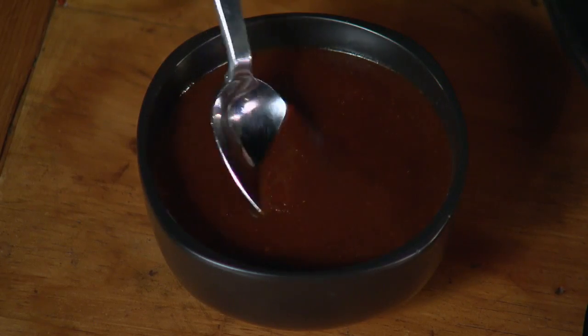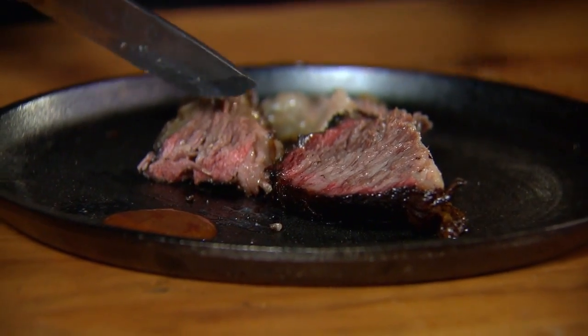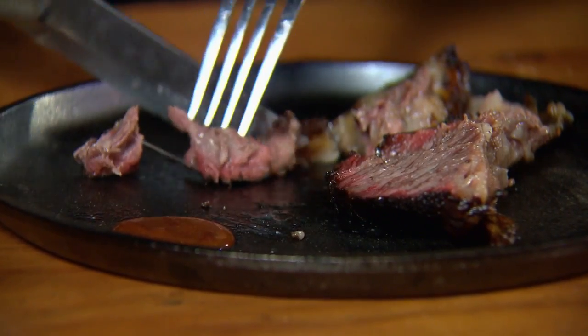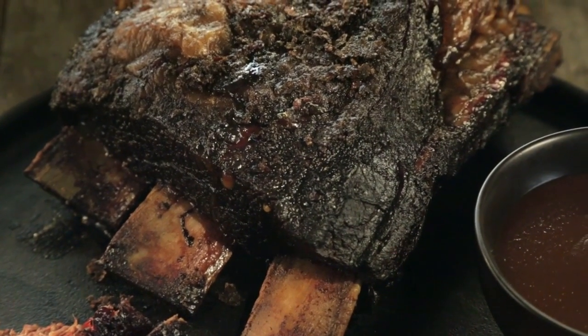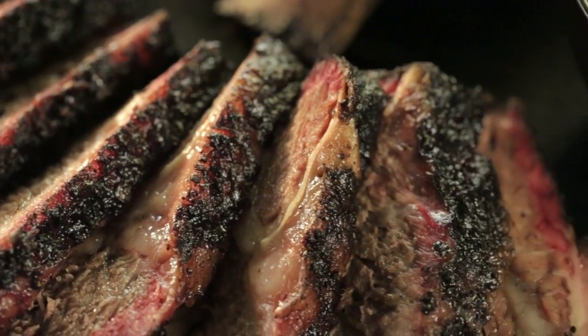Now let's try it with that chipotle molasses barbecue sauce. The sauce is really complex with the mustard, the bourbon, and chipotle — but you know what, I'm going for this beef by itself. Beef ribs, salt, pepper, and hot pepper flakes with smoke. That's pretty simple in my book.